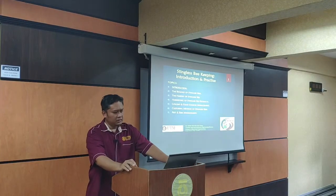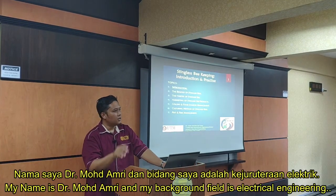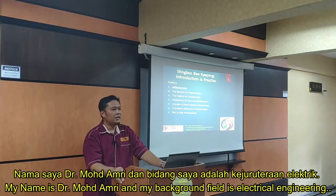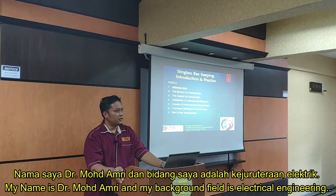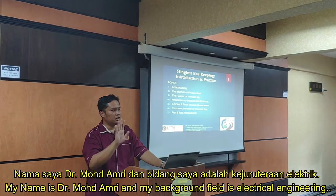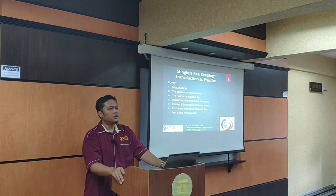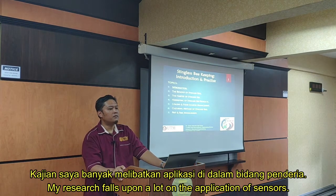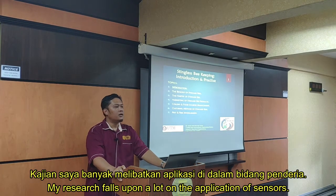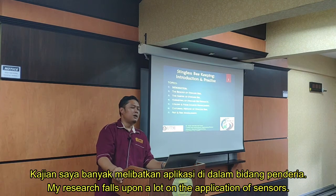I will give an introduction about myself. My name is Dr. Muhammad Amri. My background is electrical engineering, more specifically measurement and instrumentation. My research falls upon a lot of the application of sensors. That is basically my background.